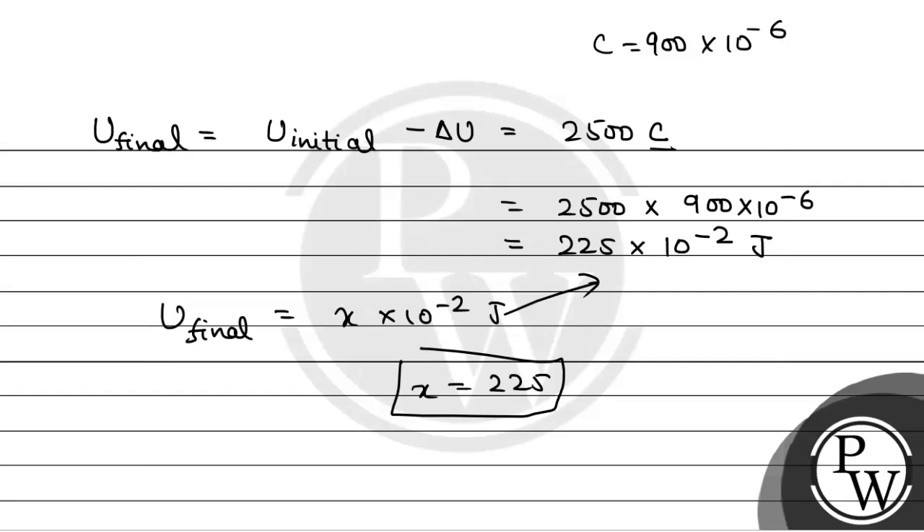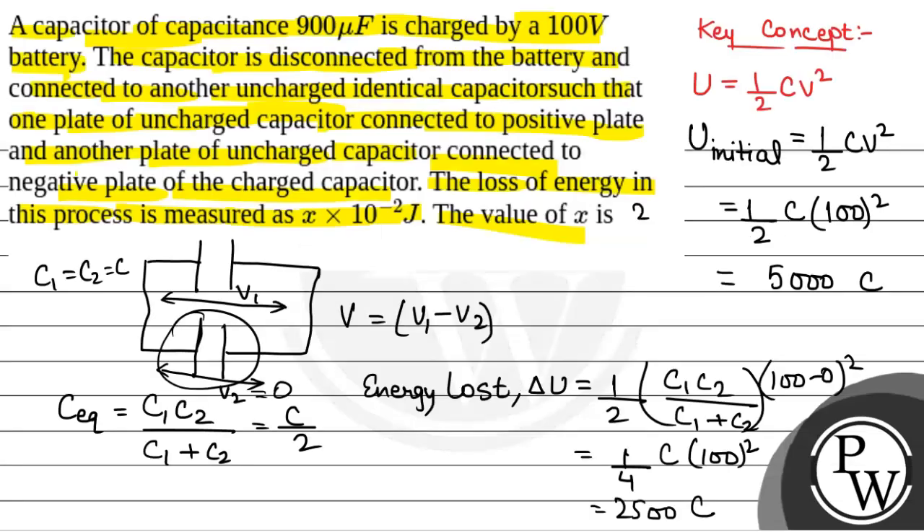So the final answer will be 225. Hope you all understood it well. Best of luck.